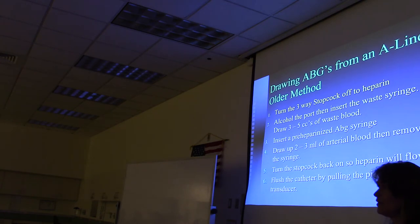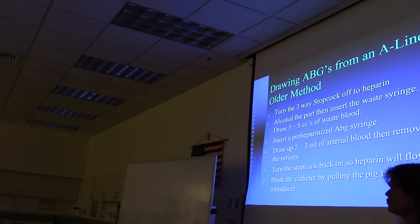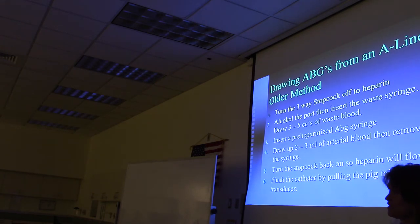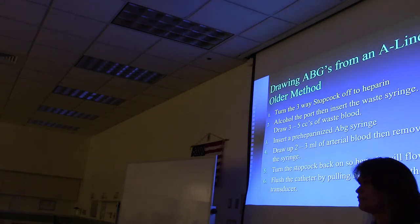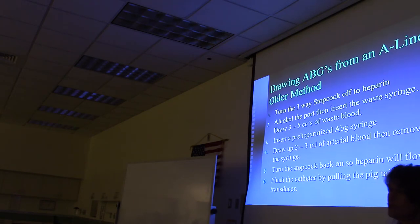Because there's heparin in the tubing, drawing heparinized blood changes the pH value—the pH of heparin is 7.0, so it lowers the reading and gives a false pH. You need to get rid of all the blood with heparin in it to get a fresh supply. The old method was to put a syringe in, pull out about 10 cc's of blood, then draw your ABG sample, and throw away that 10 cc's into the sharps disposal—a big waste, especially if repeated draws lead the patient to need a transfusion.